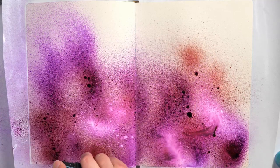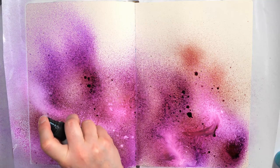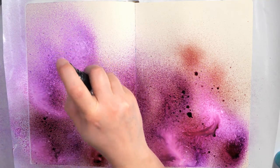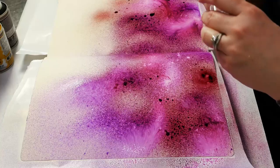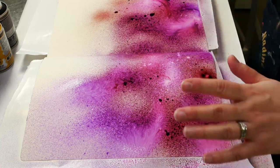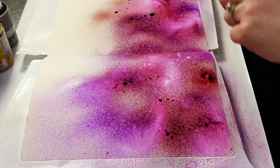Sometimes these sprayers get a little bit stuck so you have to physically pull up on them to get them to work. I like the spray paints just because they go on very quickly, but sometimes I find that they do clog easily as well. So I have a bit of a love-hate relationship with the inks, even though I love the look that they give - it can sometimes be a little bit challenging.